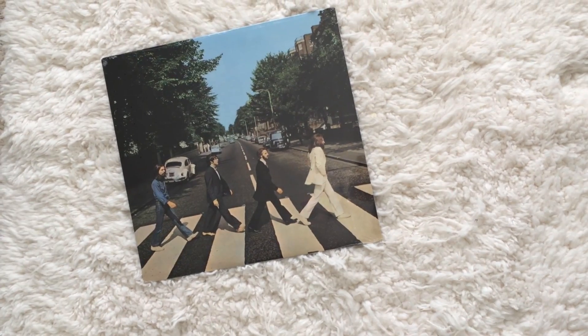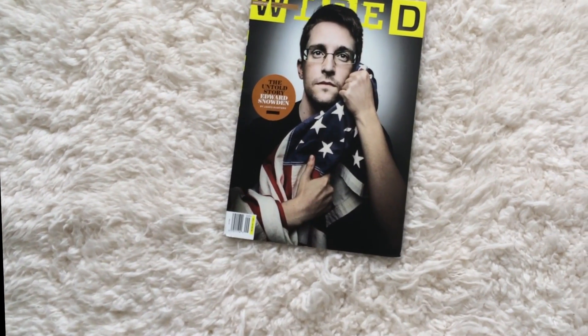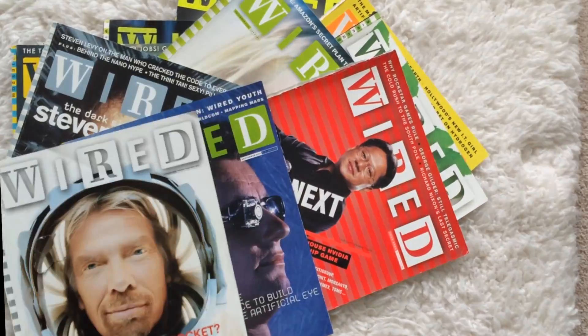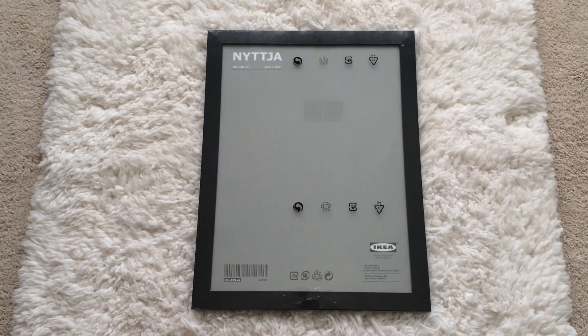Don't forget you can always use your favorite music or go back to that magazine art. The reason I like Wired is it's a great magazine — check out these colors. For this project, we're going to pick one that fits the theme of the room it's going in, which is Dustin's office. So we're going to use the Nittja frame.